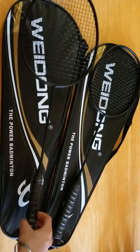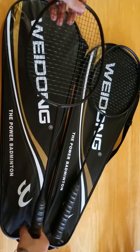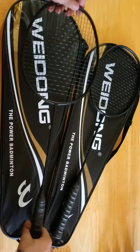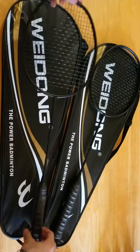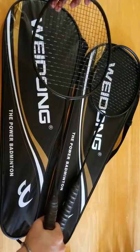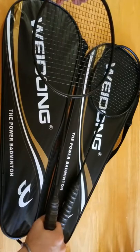Specifically about the VDONG badminton rackets, the first thing that I noticed about these is how lightweight they are. The specifications say that these are about 80 grams but they feel even lighter in the hand, and yet they feel strong and sturdy, built of durable quality material.